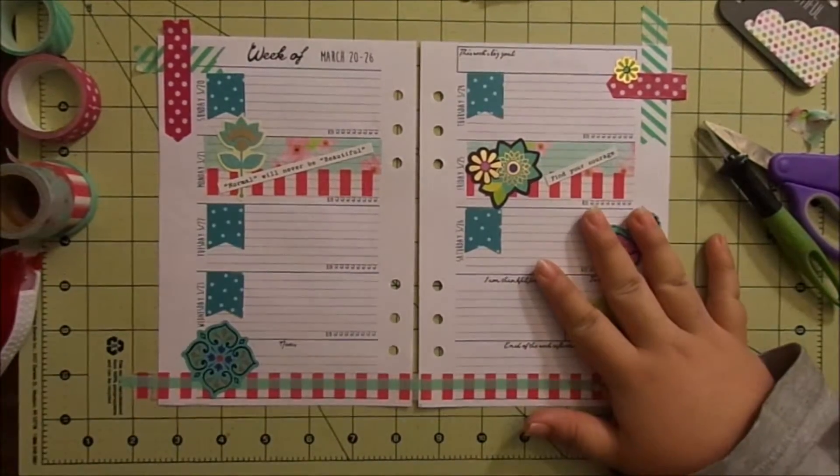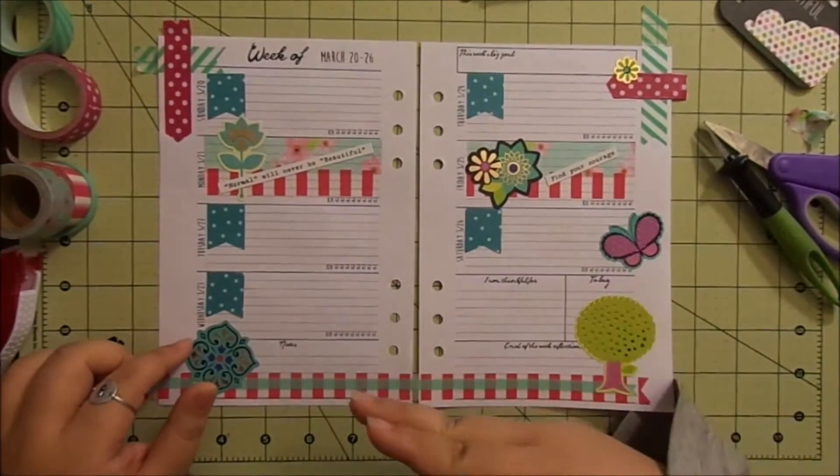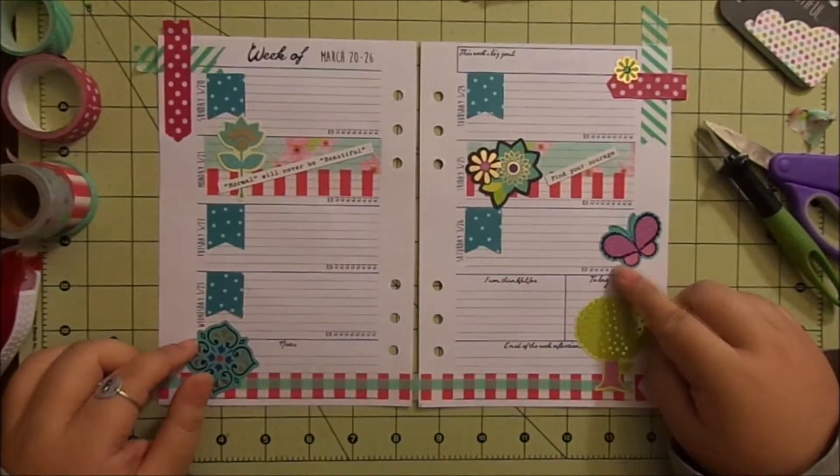Now I'm going to pop these off of my mat, cut off the washi, and then do Easter week.